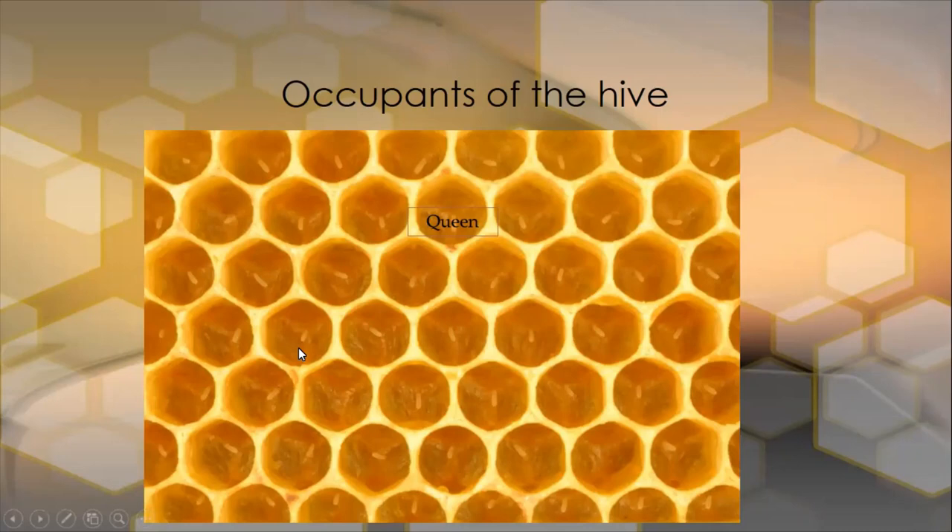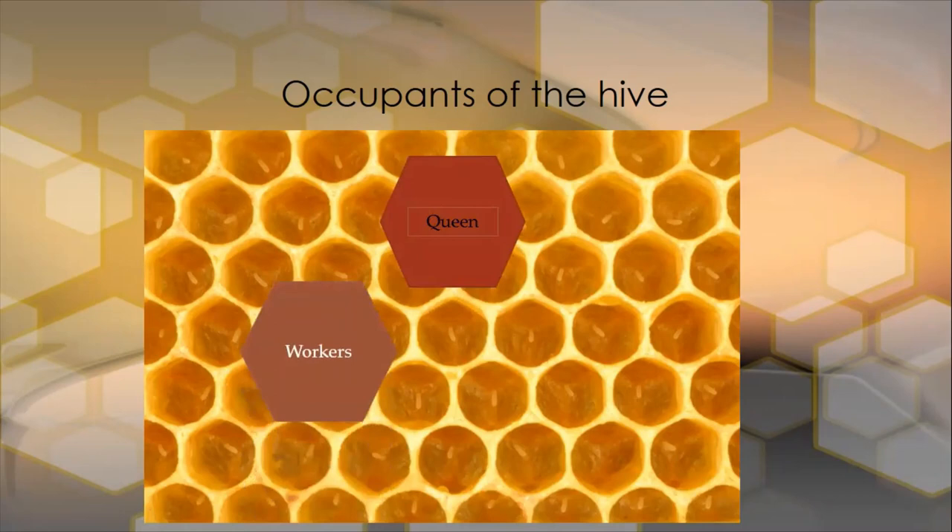Let's see who actually lives in the hive. Here in the background we see eggs — these little white thin threads are eggs laid by the queen. So we have a queen in there, we have workers, and in the middle of the season, we have drones.